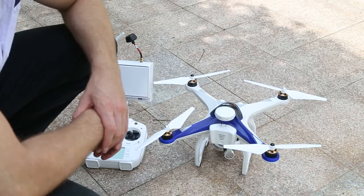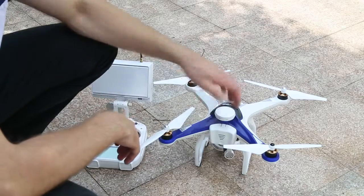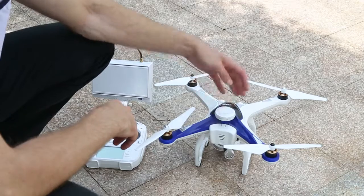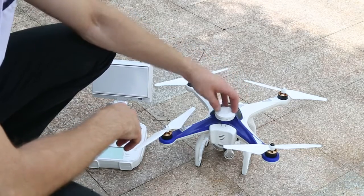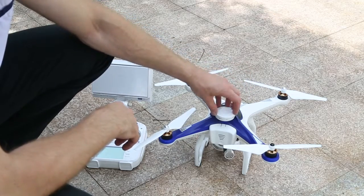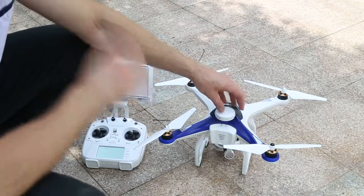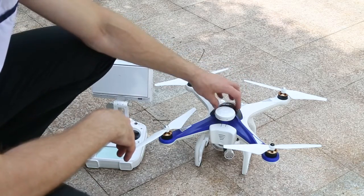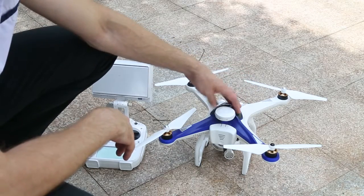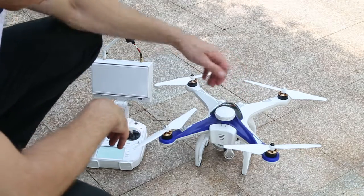Hi everyone, my name is Martin. Welcome back to Cheers and Hobby. This is the CX-22. I'll show you how to make a compass calibration. It is recommended to do it before you go flying, so when you come to the place where you want to fly, it would be a good idea to make a compass calibration. The CX-22 will perform better and will fly much more stable.